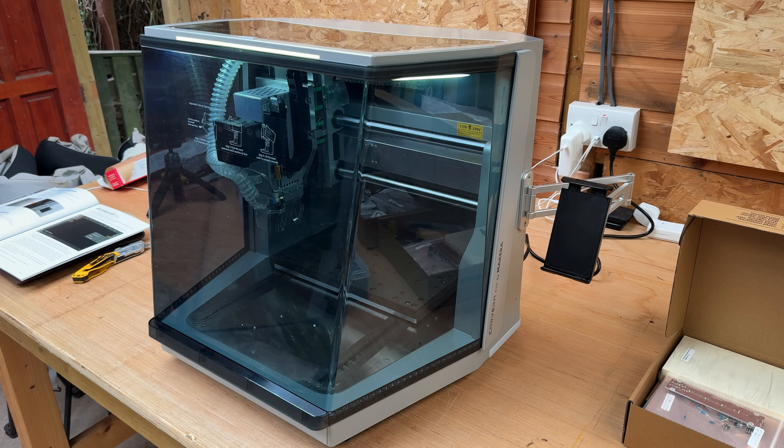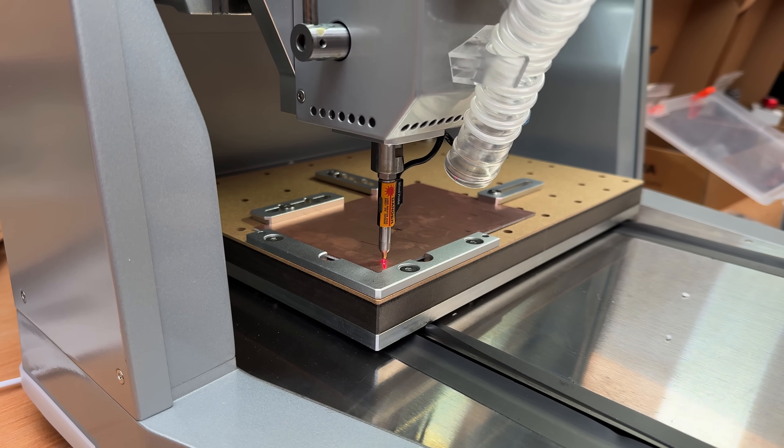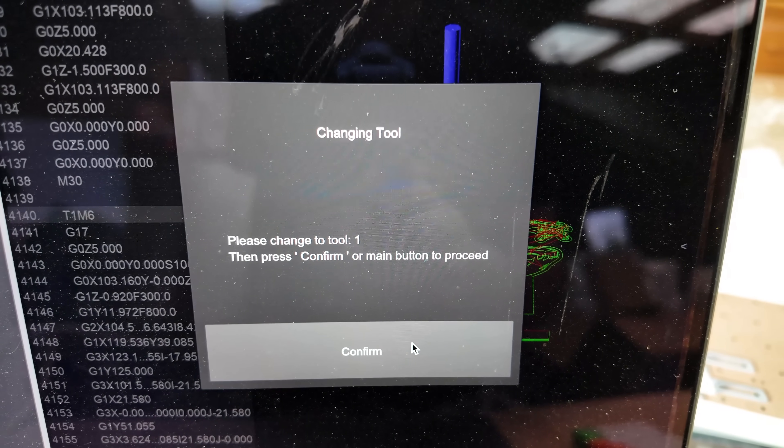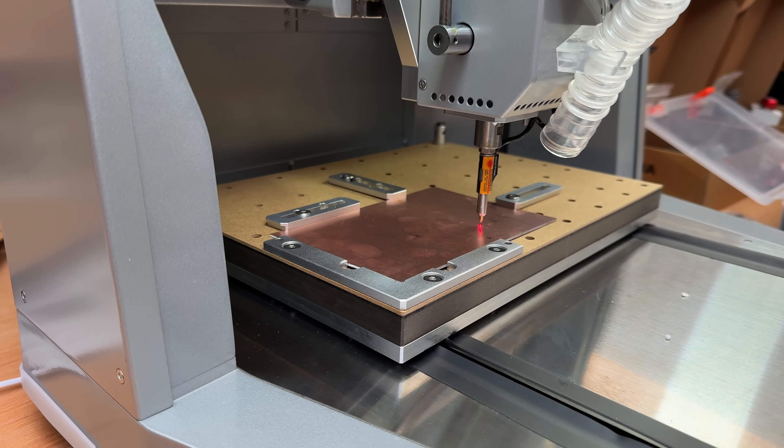This machine is so user-friendly that one of its standout features is a smart tool change and probing system. The software automatically tells you to swap out the bits and probes the surface, meaning you don't have to re-zero manually every time you change tools.